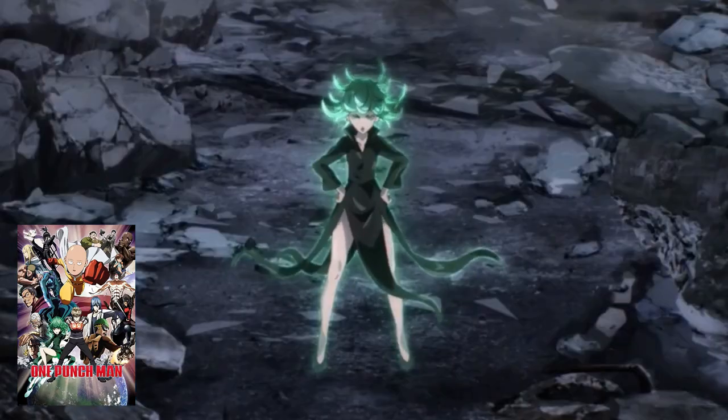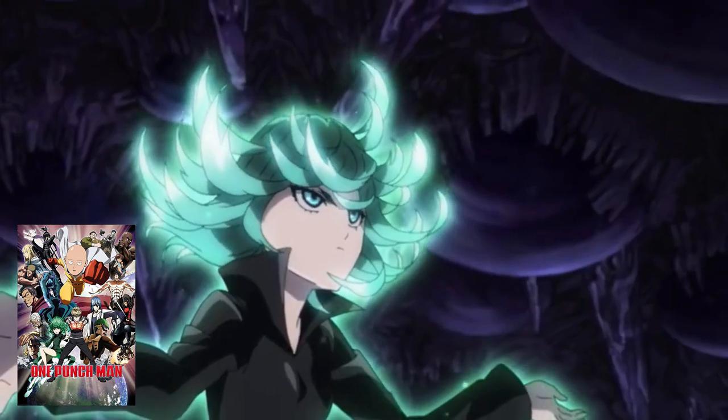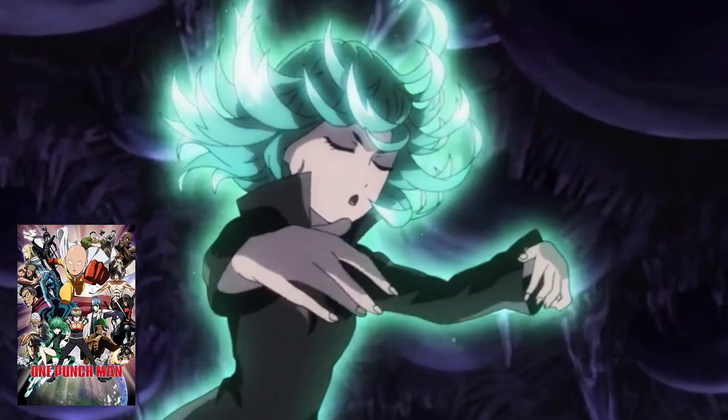All of you muscle heads would be dead without me — can't you finish one small fry? Maybe you should try starting over from class B. Hey aliens, take your shells back.